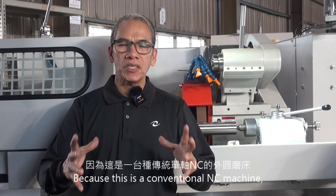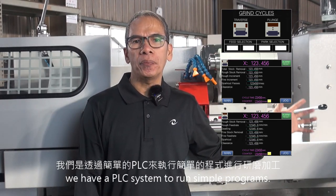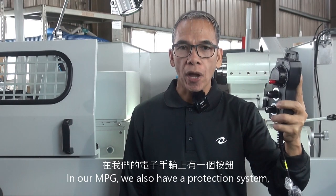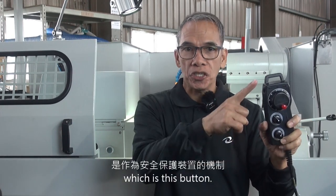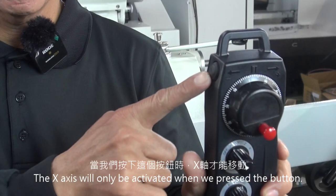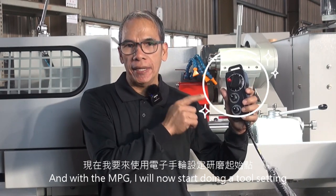Because this is the NC conventional machine, we have a PLC system to run a simple program. In our MVG, we also have a protection system which is this button. The X axis will only be activated when we press this button. With the MPG, I will now start using a tool setting.